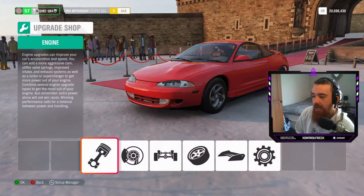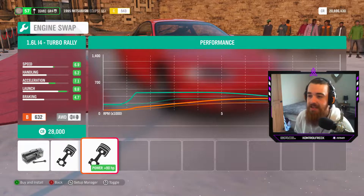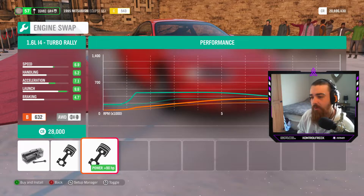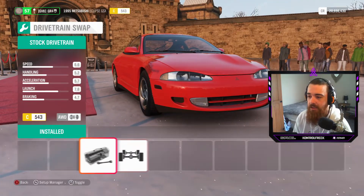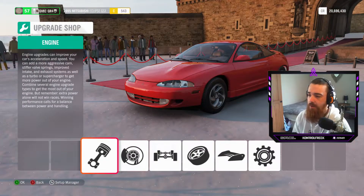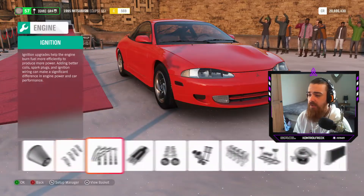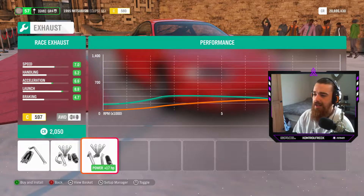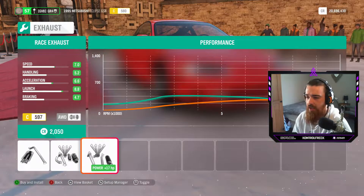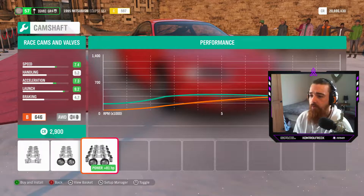Let's get into the custom upgrades. Let's see if we can engine swap it first — we have a 6.2 liter V8, an I6, and a 1.6 liter I4 turbo rallying option. We'll keep it stock for now and keep it all-wheel drive. Let's start with the engine upgrades: race intakes, race fuel system, ignition, and a race exhaust on there. We're looking at about 267 horsepower so far. We put race cams and valves in it — 348 horsepower now. Insane!